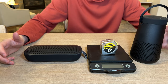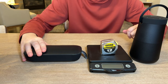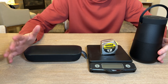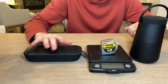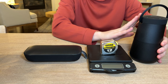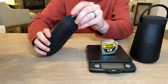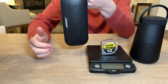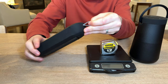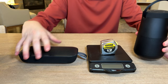Today we are comparing the Revolve 2 Plus to the SoundLink Flex. The Flex is completely waterproof where the Revolve 2 Plus is water resistant. They both have carry handles, however the Flex has a tiny little strap that is not much of a handle, where the Revolve 2 Plus has an actual carry handle.